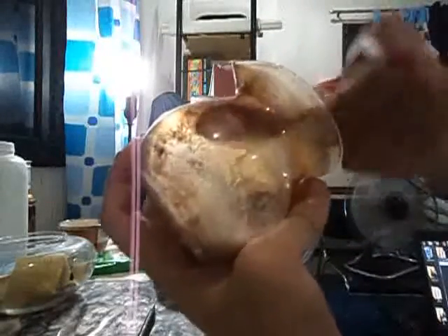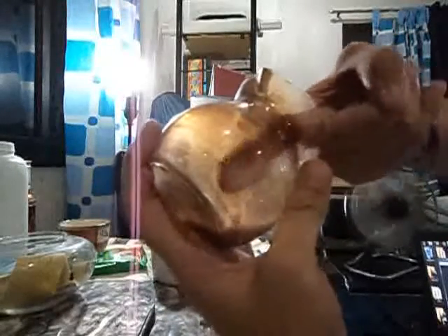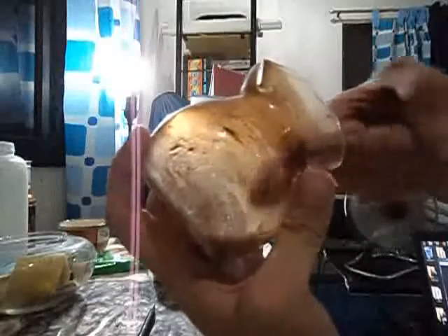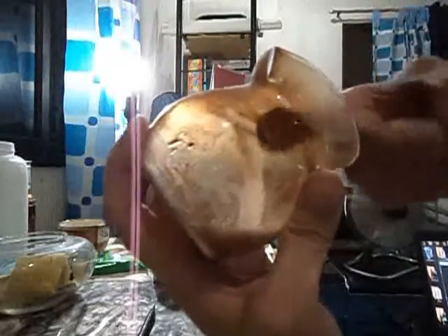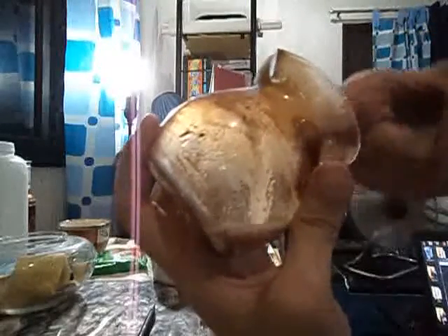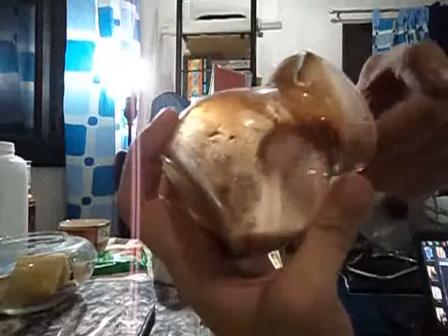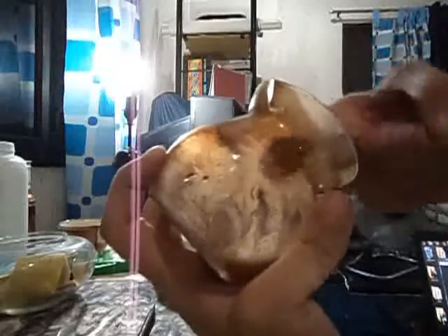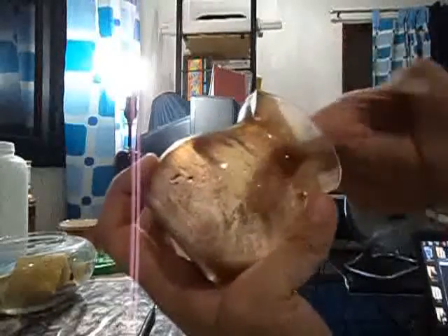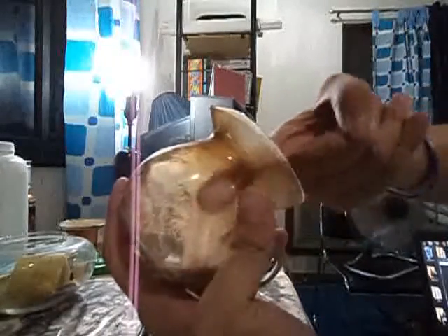And then just pick from the bottom — there are powder materials there. For the purpose of making you understand how baking soda works in removing stains, this is not hygienic in the way you are seeing right now, but in a demonstrative kind of way, it's proper.